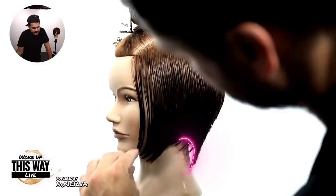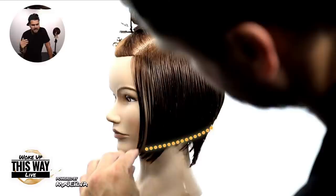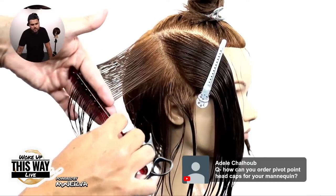Right under the ear where that hole is — that's what we're taught in school to freak out about, but in reality that's where the bob's going to be. It's going to be at that point. If you wanted it to be a little bit longer, then you would cut all this graduation longer and you would have a longer feeling around the ear there.